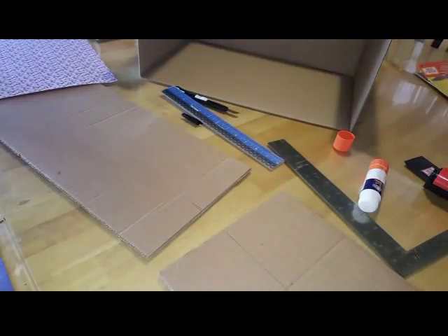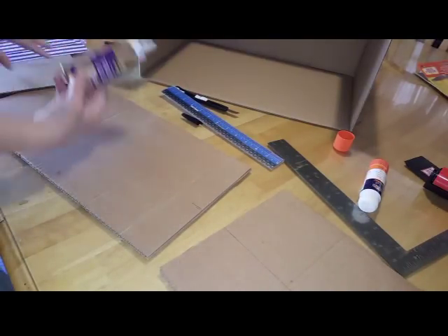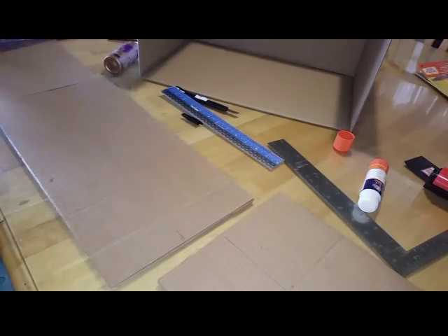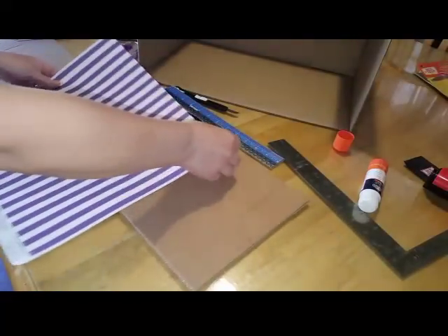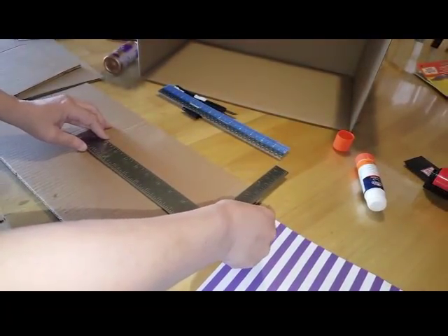Now once I have that done I need to add my wallpaper. I'm using the stick glue — you can also use some tacky glue if you like, but this is cardboard so you don't want to get it too wet. I'm going to start with the back piece first. I didn't put the line across this one — my bad.